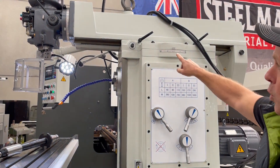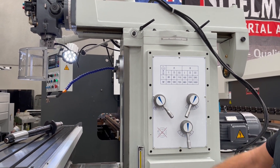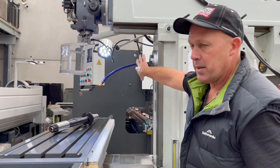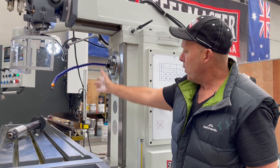Being a universal machine, you can pivot the whole head around 180 degrees to actually operate this machine in a horizontal milling function, or simply place a large slab cutter or face cutter in there and do your 90 degree machining.